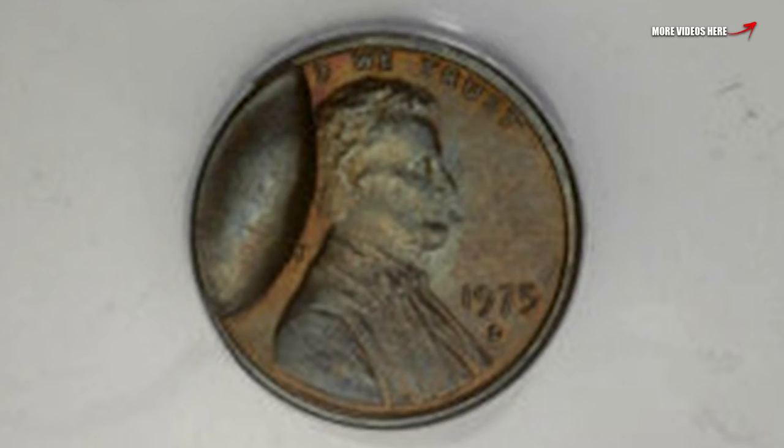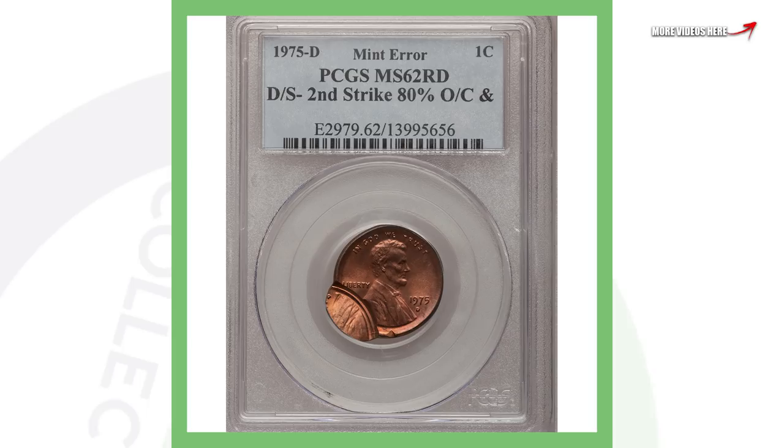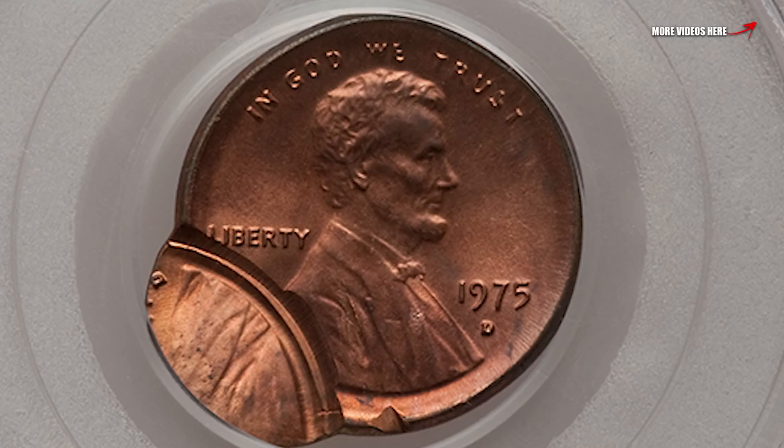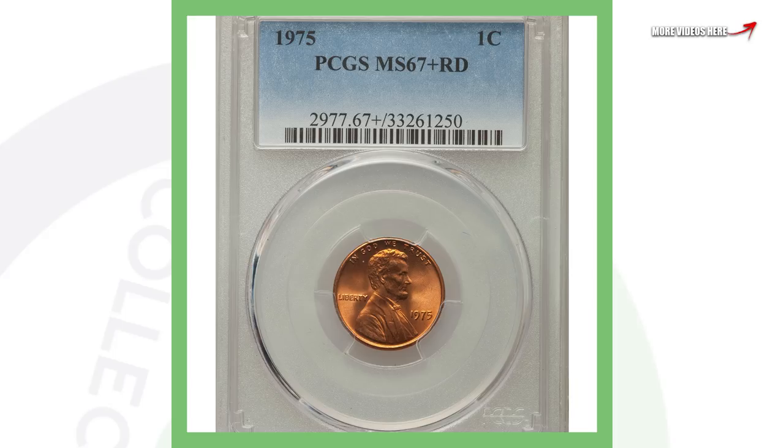Next up is another die break error — this is a major die break on a 1975 Denver-minted penny, visible on both the obverse and the reverse of the coin, and that's why it sold for a little over $50. There's also another off-center error on a 1975 Denver-minted penny — you can see that error in the image, and that penny sold for a little over $60.